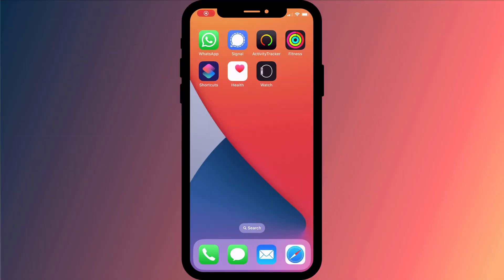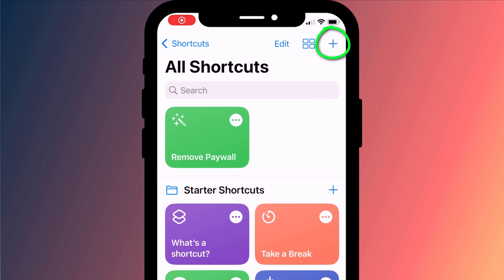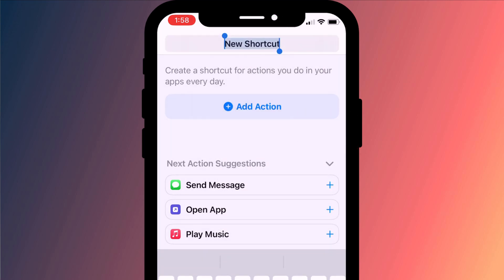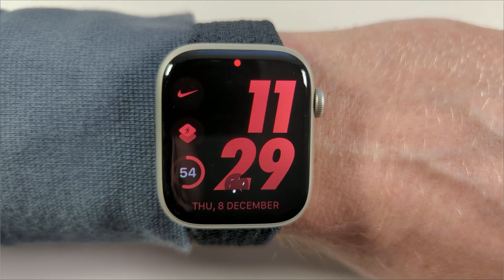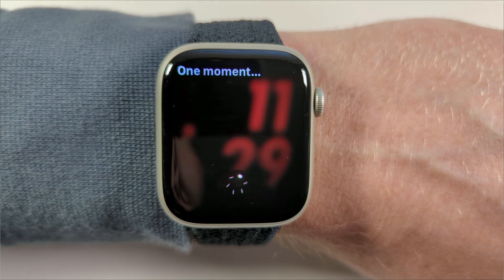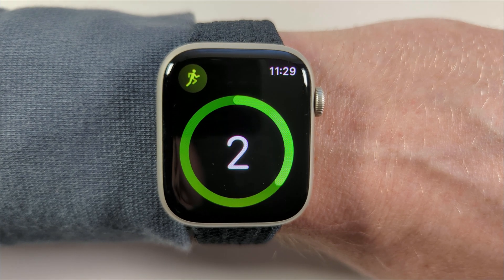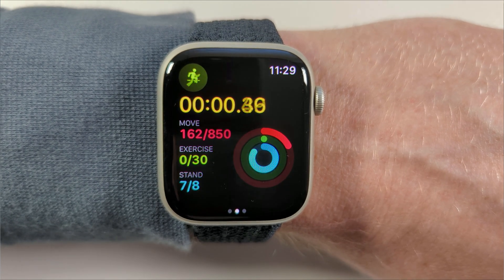We'll begin by opening the Shortcuts app and clicking on the plus icon in the top right corner to create our new shortcut. Here you can name it something relevant, so I'll call mine MyOpenRun. It's worth noting that you can also activate your shortcut using Siri. If that's something you think you might use, I recommend keeping the name of your shortcut short and choosing something that Siri will easily understand.